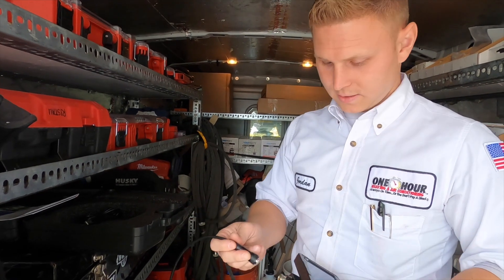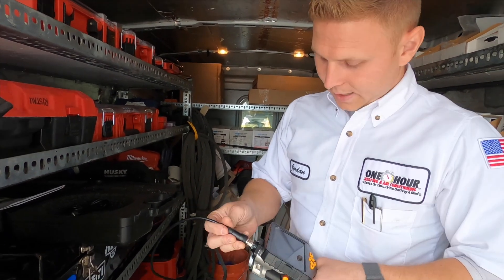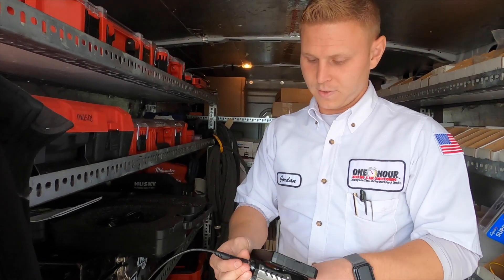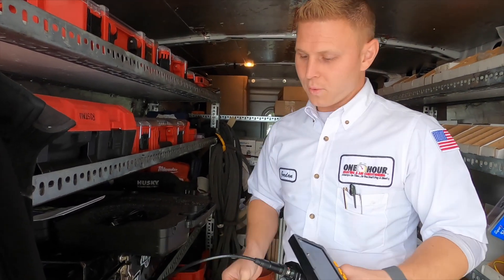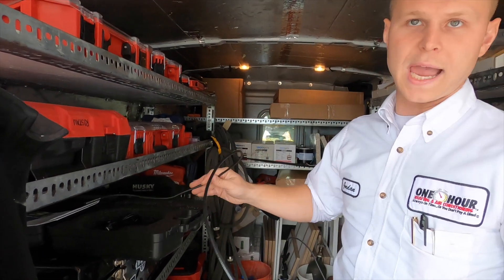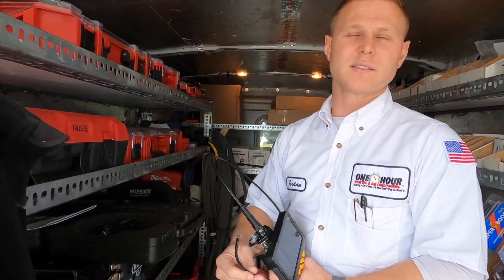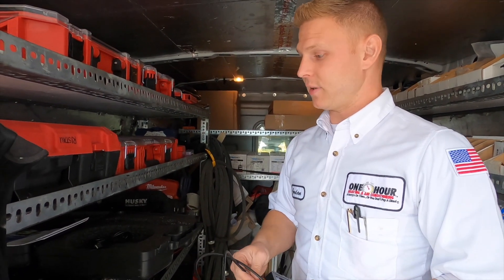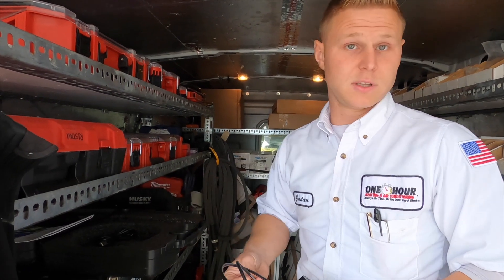I was shown this by another technician, but it's an automotive camera. We're able to get inside the really tight spaces and inspect the heat exchanger in the furnace. We go in through the limit hole and look up and down for cracks, any sort of splits, rust, cells that are getting brittle or damaged.